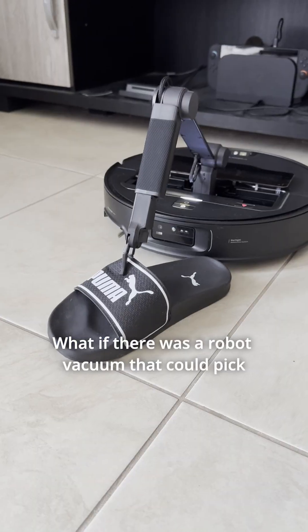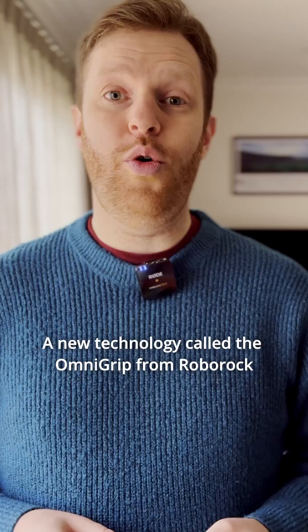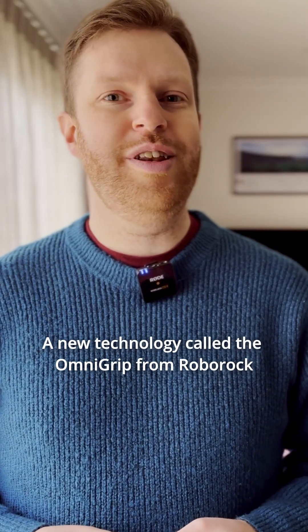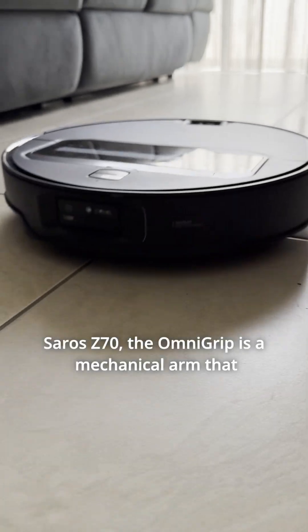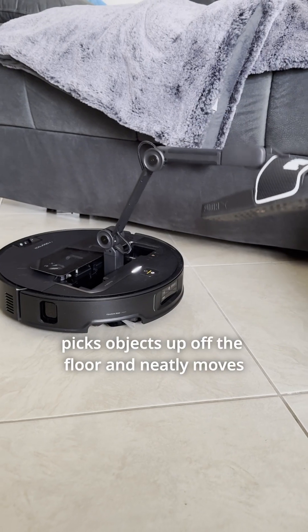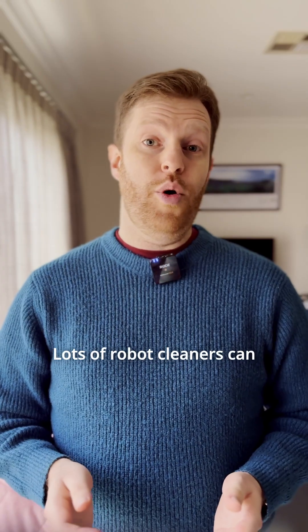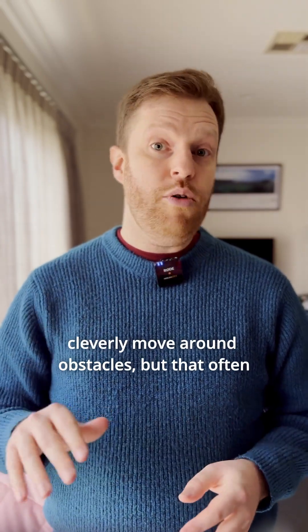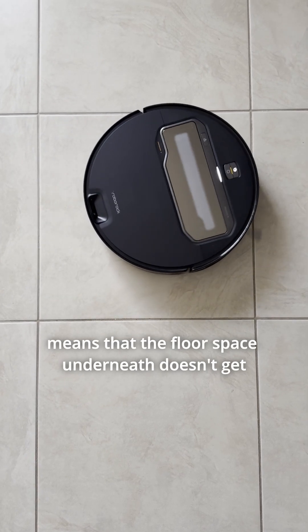What if there was a robot vacuum that could pick up your socks and any other floor clutter? A new technology called the OmniGrip from Roborock does just that. A major feature of the new Roborock Saros Z70, the OmniGrip is a mechanical arm that picks objects up off the floor and neatly moves them out of the way. Lots of robot cleaners can cleverly move around obstacles, but that often means that the floor space underneath doesn't get cleaned.